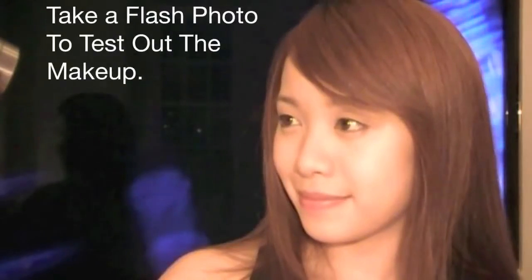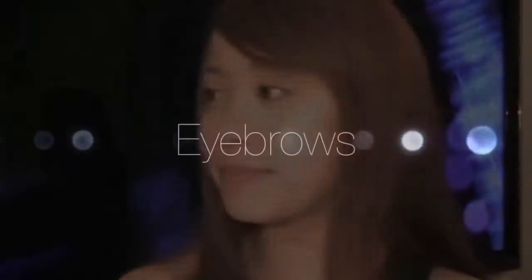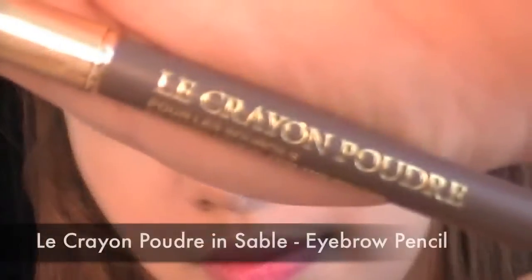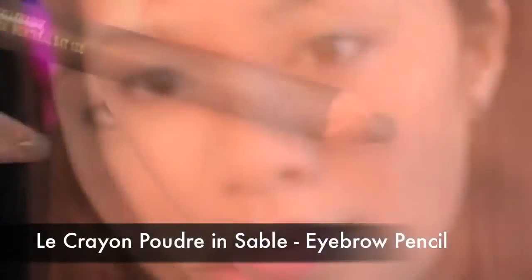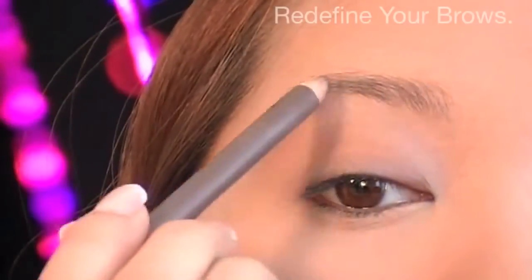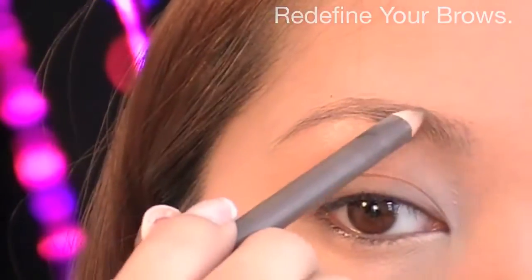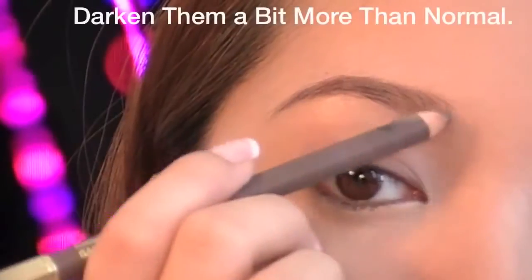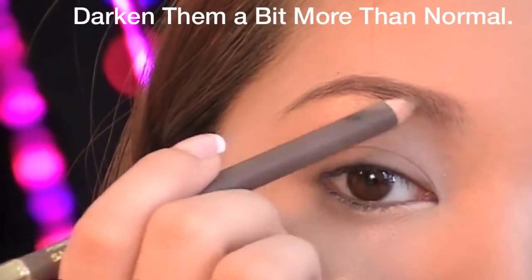Now head into a dark room real quick and take a quick photo of yourself to check if your face matches the rest of your body. As you can see, my brows are currently undefined. Using Le Crayon Poudre in Sable, fill in your brows and darken them a bit more than normal because they'll show up better in photos.